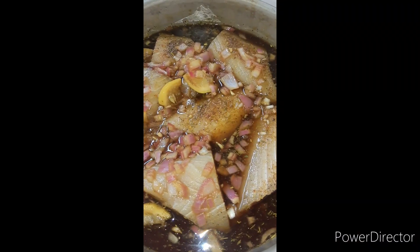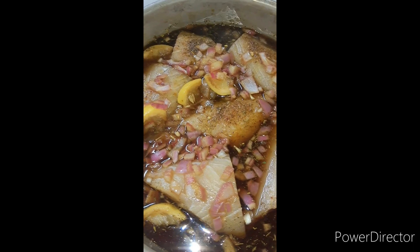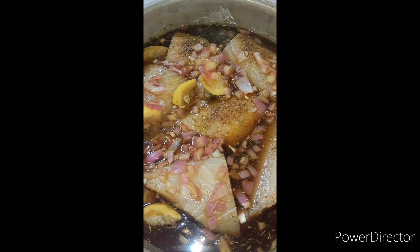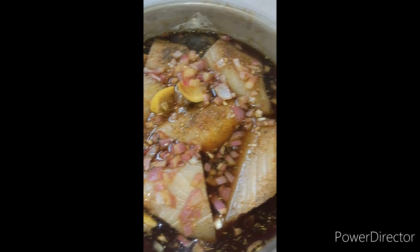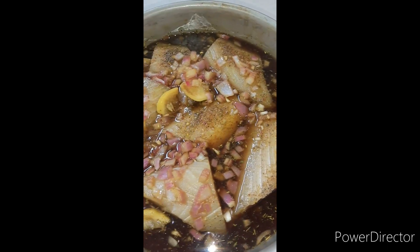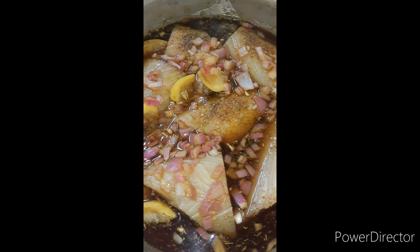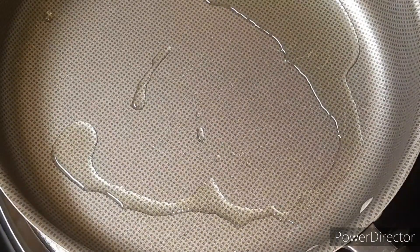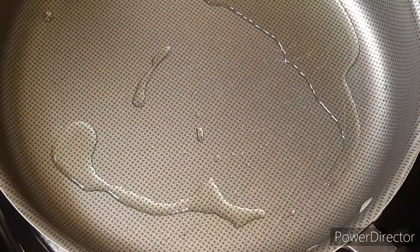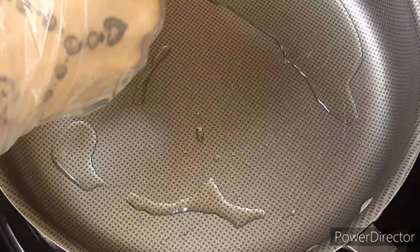We've let it sit out for about 15 minutes to get to room temperature, so we are going to go ahead and put two and a half to three tablespoons of grapeseed oil into our pan and get it to the correct temperature. We have the heat on medium medium, and I've let it get to the temperature I want it at.